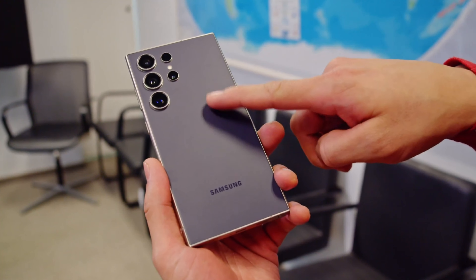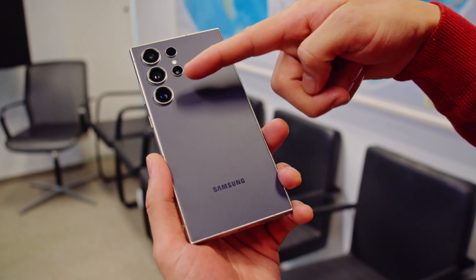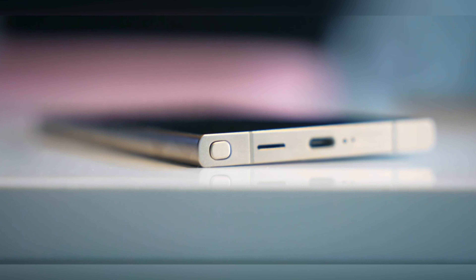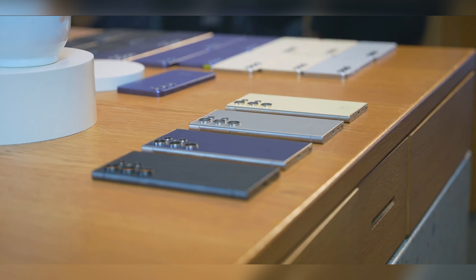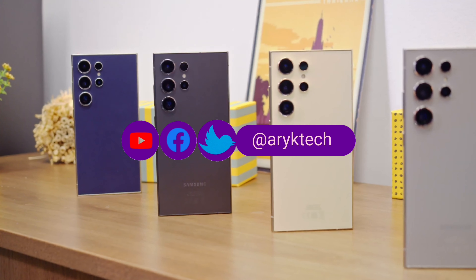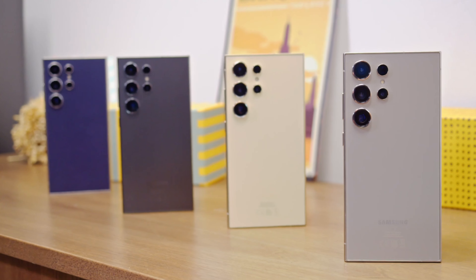The phone has a 5000mAh battery like last year, and the 45W charging and wireless charging support haven't changed. As you may have noticed while we were unboxing the S24 Ultra, you don't get a charging brick in the package — as has been the case for a few years now, you basically have to get a charging brick yourself.